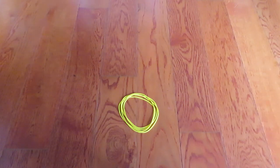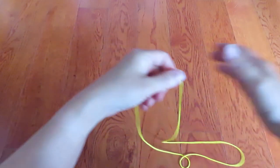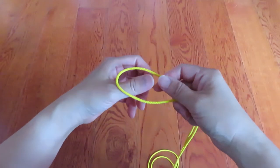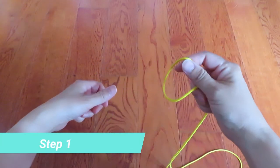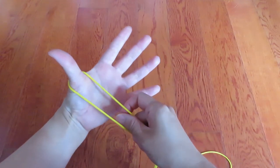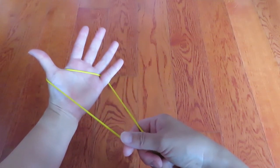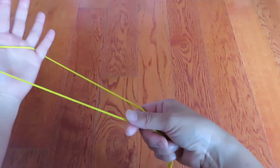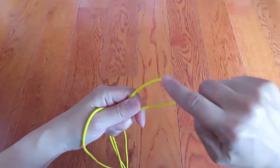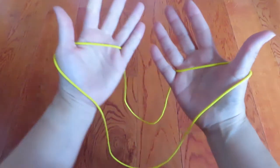Let's get started. This is a cat's cradle string loop. If you don't have one, please watch my video of how to make a cat's cradle string loop. Hook one end of the loop with the thumb and pinky of your left hand, then keep these two strings parallel and hook the other end with your right hand thumb and pinky like this.